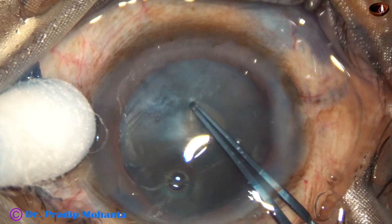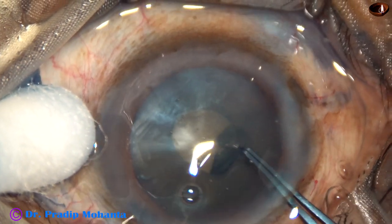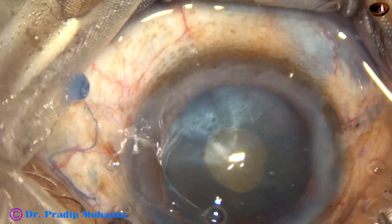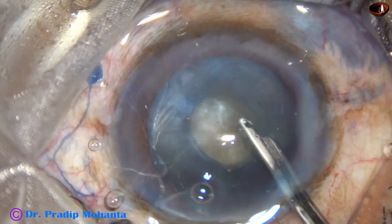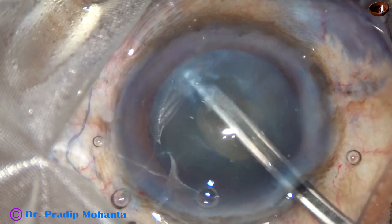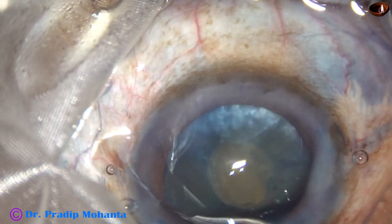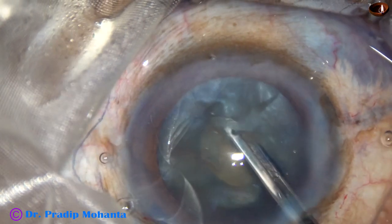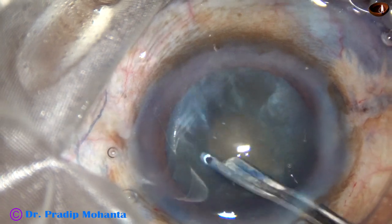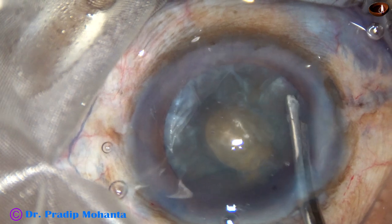In intumescent cataracts, I always do two-stage rhexis. First, a mini rhexis, and then aspirate some cortical lens matter through this small opening, so the intralenticular pressure is reduced.